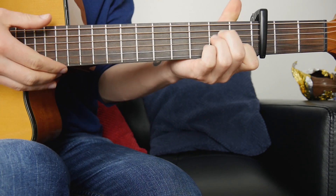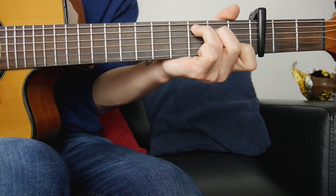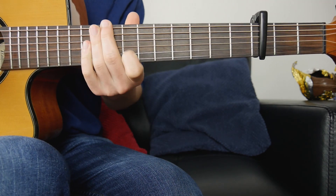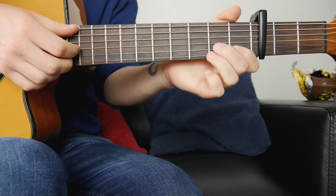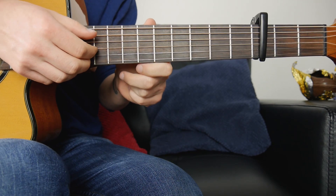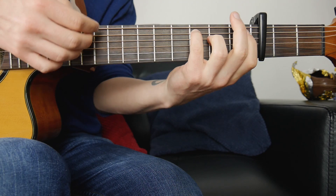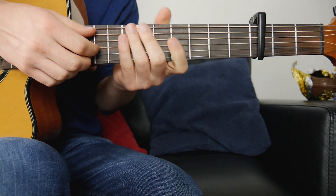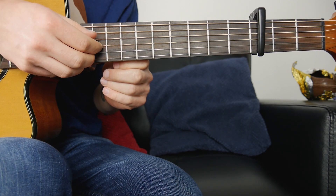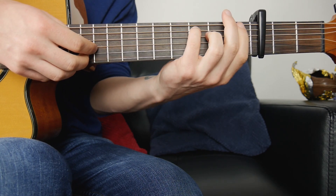This song has four main chords: A minor, E minor, F, and C. The song is in four-four timing, but we change bass notes a little bit faster than normal. So usually it'll be like one two three four, but in this song it moves differently.